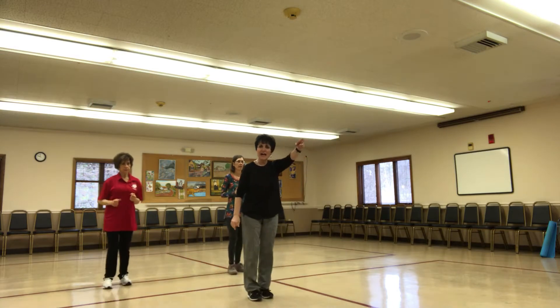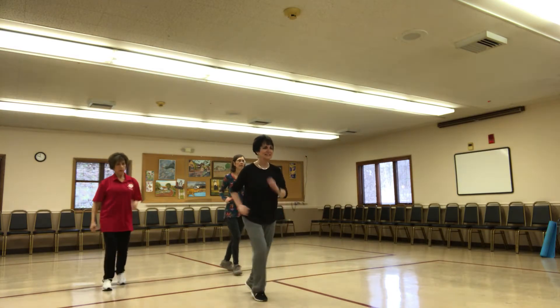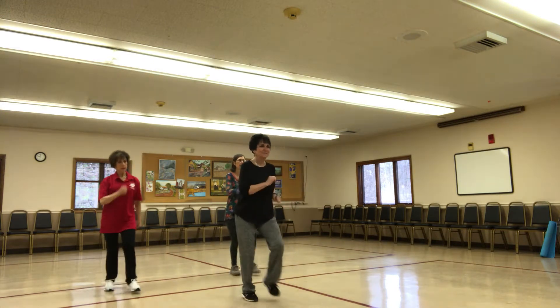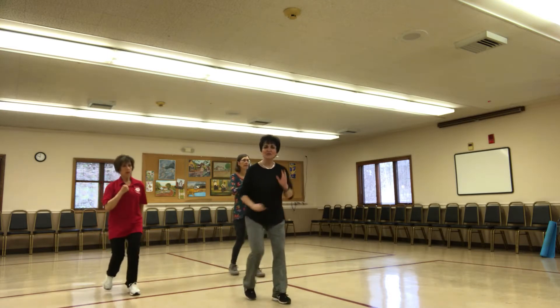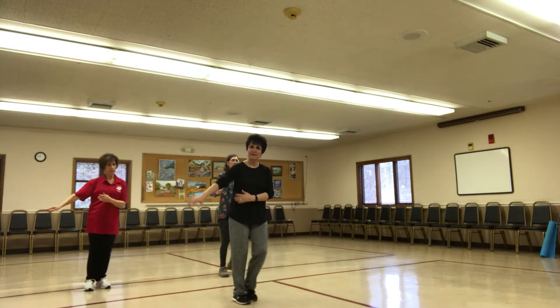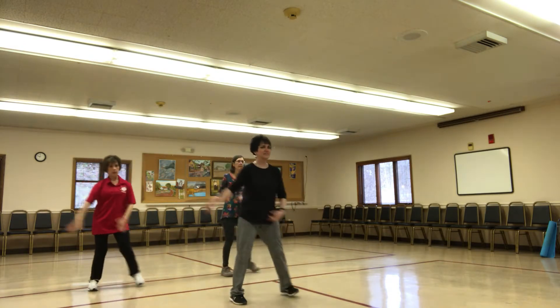Going to go with the left. All right, we want to do a side step. Notice those arms are moving. And that's just lovely.